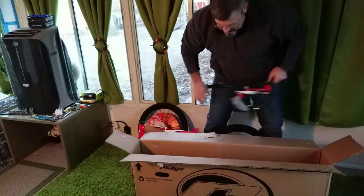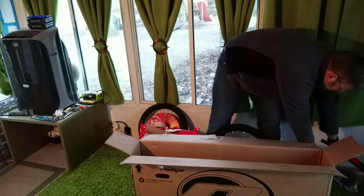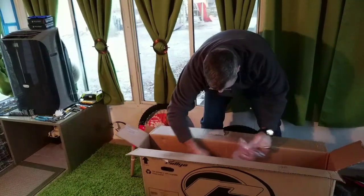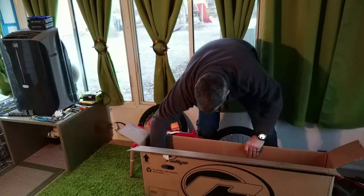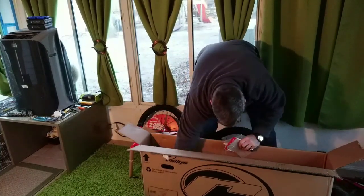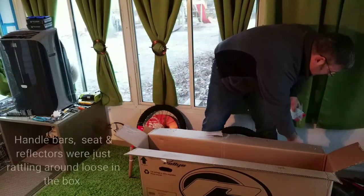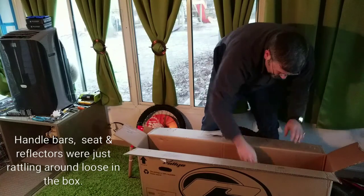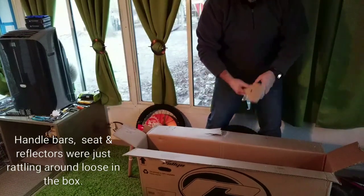The handlebars are separate, the seat is separate, the pedals are separate, both reflectors are in the box. Alright, that's everything out of the box.